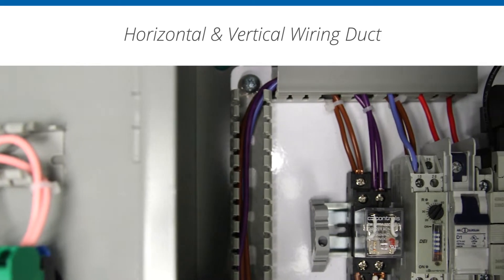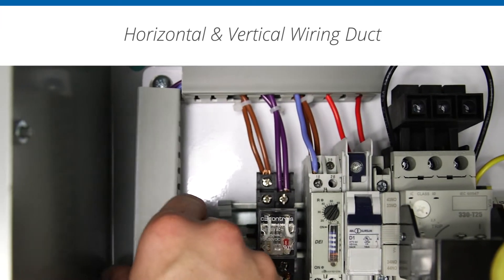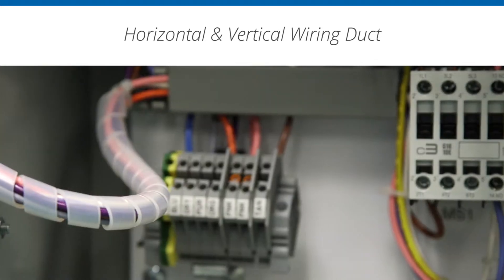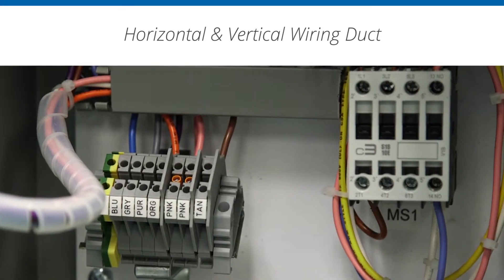Excellent starting points for ensuring good panel quality are to follow the best practices for wire routing and terminal connections. While this may seem obvious, there are several items of notable importance. Wires should be run in vertical and horizontal patterns. These runs can be enhanced through the use of C3 Controls wire ducts, so long as you take care not to cross wires within the duct excessively.